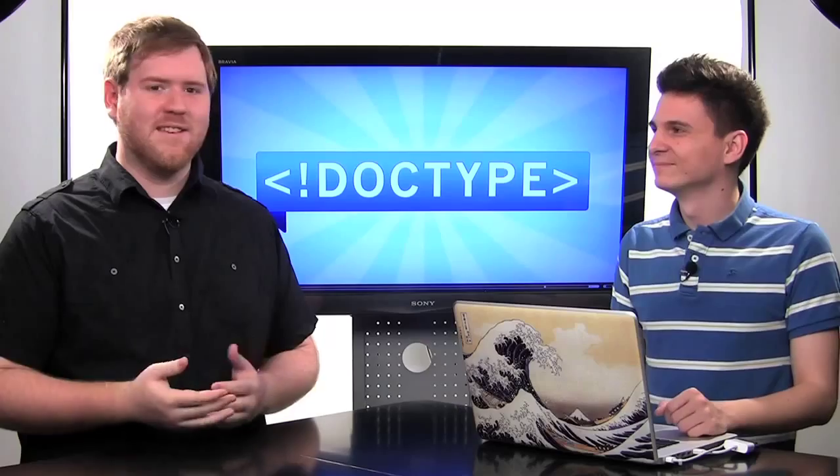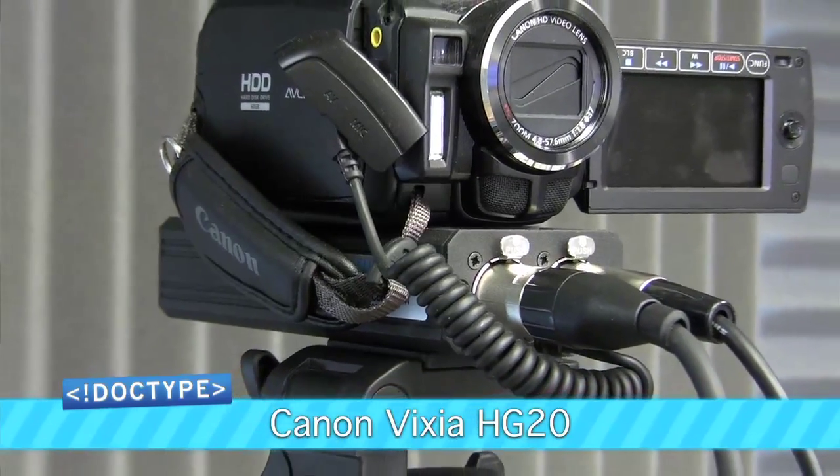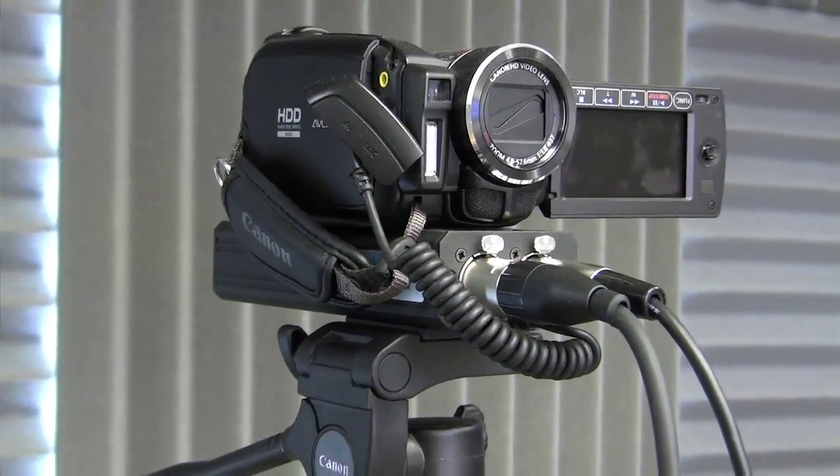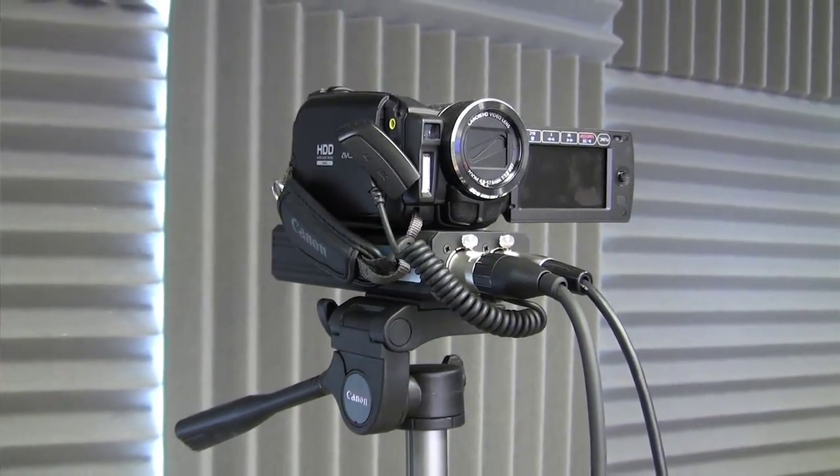A two-camera setup is kind of what we wanted to go for, so you could see the cool switching that you may have just noticed. It gives us a little bit more control in the editorial process, because being able to move cameras back and forth will allow you to keep the viewer's attention a lot better than just keeping one static shot. We're using Canon Vixia HG20 camcorders — consumer-grade camcorders that cost about $600 or $700 at the time. We chose them because they were a good balance of price and quality. They shoot pretty good 1080p, especially if you have the correct amount of lighting, and they were cheap enough that we could afford to do two and set up our two-shot.